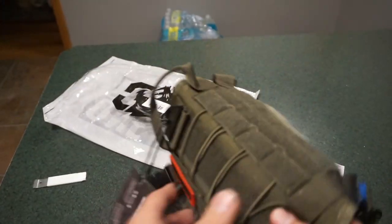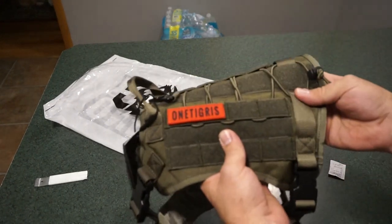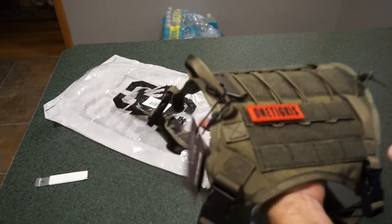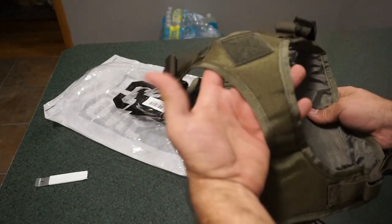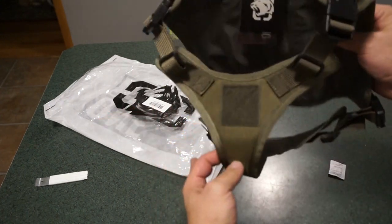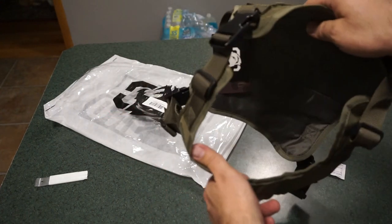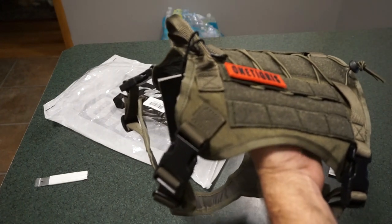What I really like from the website features is this little grip handle you can use to pull the dog back — that'll really come in handy on our morning walks when the little guy comes back soaked and I have to towel him off. This is your chest strap — the harness part that's going to go around him. It's going to be an interesting setup; we'll see what it looks like when he's got it on.